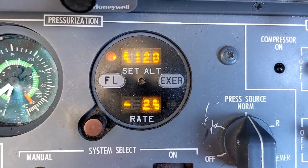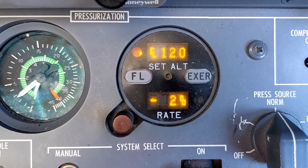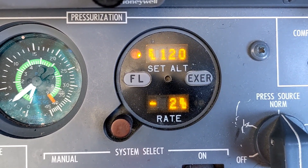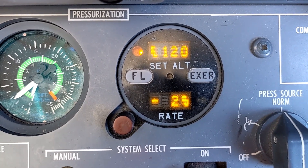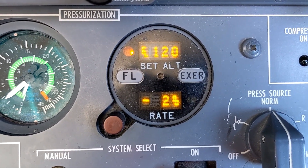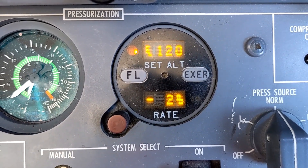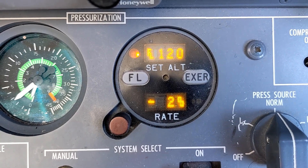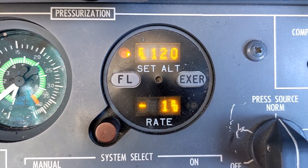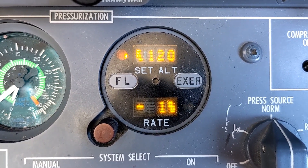Isobaric mode is another way of saying that the brains of the computer have failed. The controller is still working just fine. The electrical signal to the climb and the dive solenoids is working fine. The system is still perfectly capable of regulating pressure to the cabin, but there's no more intelligence to it because the air data computer is offline. Therefore the pilot needs to act as the air data computer and tell the system what it needs to monitor and see. We know that we are in isobaric mode right now because of the amber light in the upper left corner of the display.